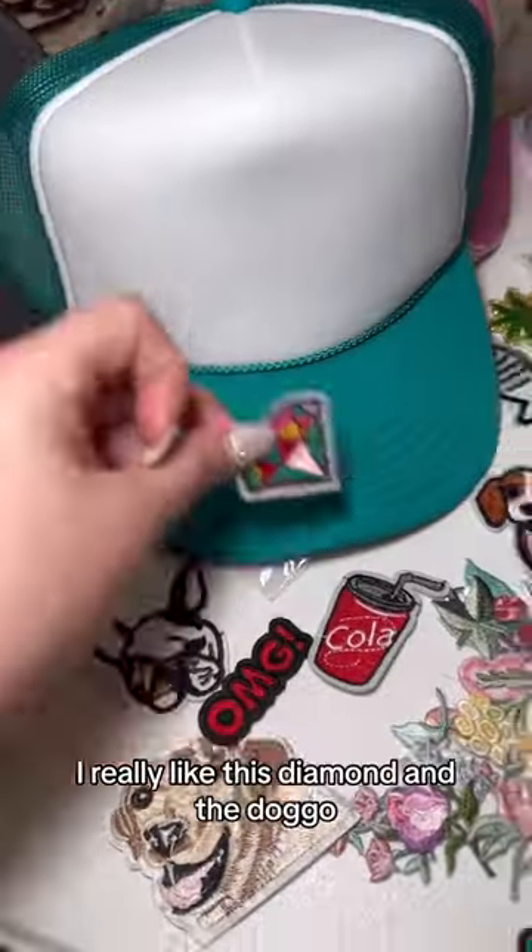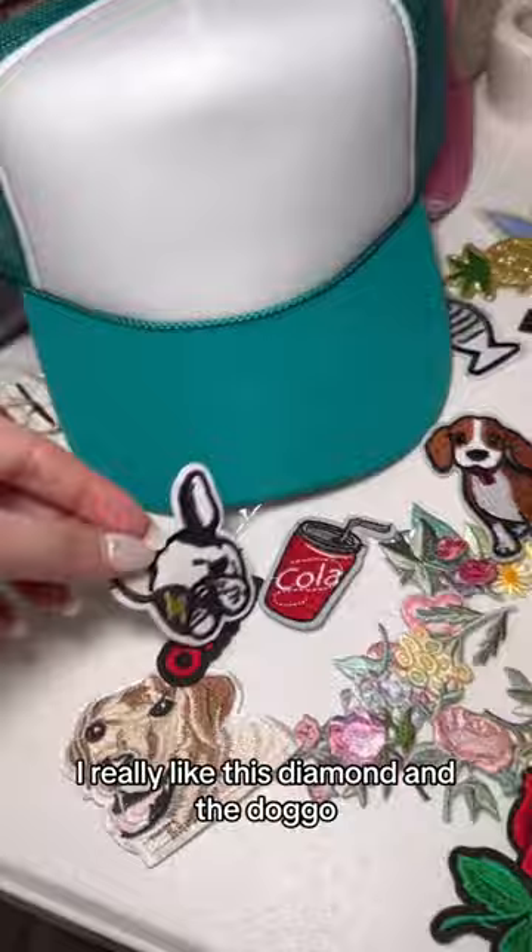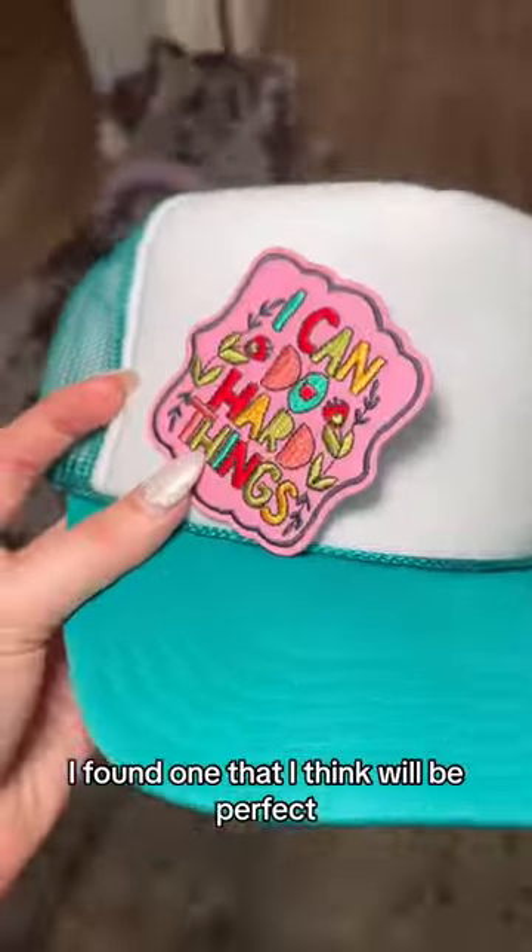Next, we gotta pick a patch. I really liked this diamond and the doggo, but I thought they were a little small. I found one that I think will be perfect, so time to go to the hat press.